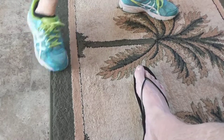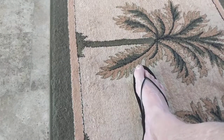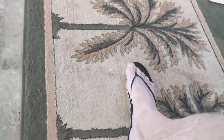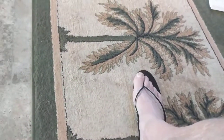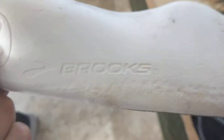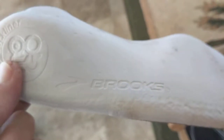Hey there campers and hikers, here's a quick DIY video on some camp shoes. The first one's done — they're really simple. It's just an old insole from my Brooks running shoes, size 11 and a half. You can see my ice pick here.